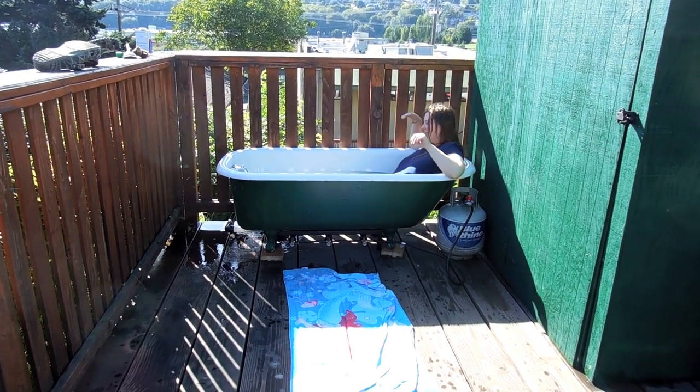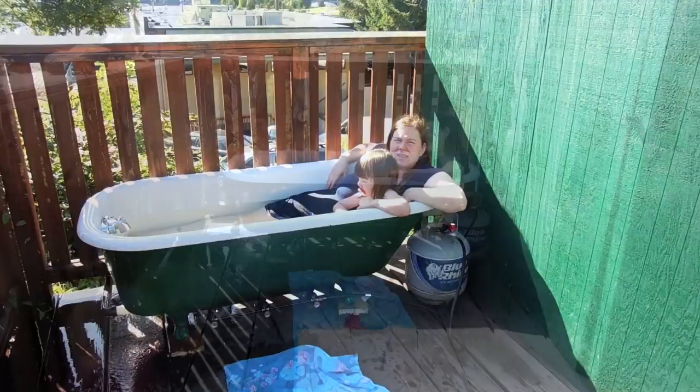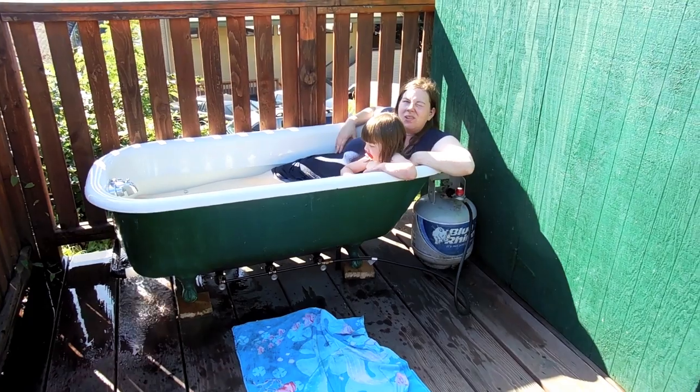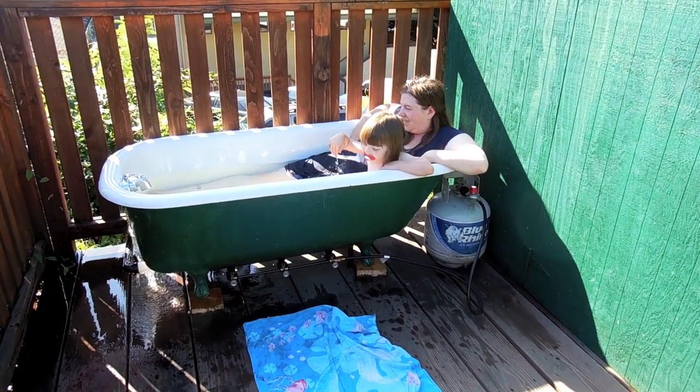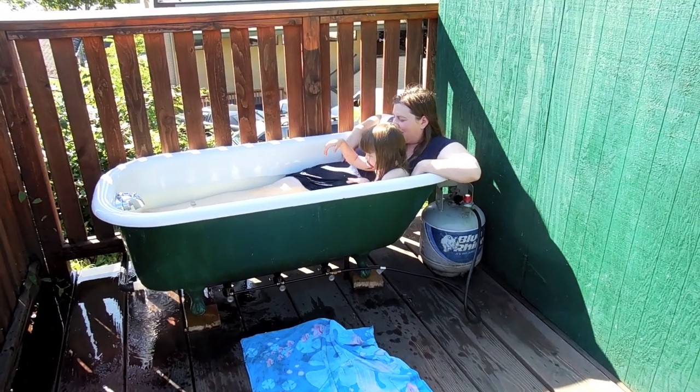Let me get that overflow plugged up — all the way to the top. It'd be nice at night when it's a little dark. And even if the power went out, we would have a hot, warm tub.